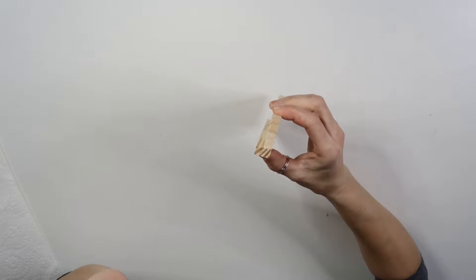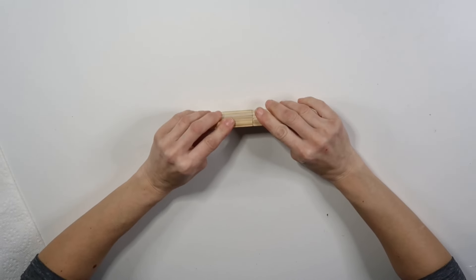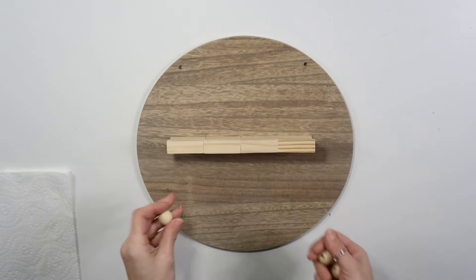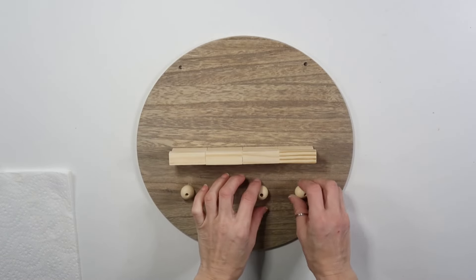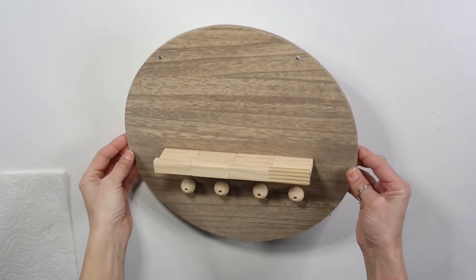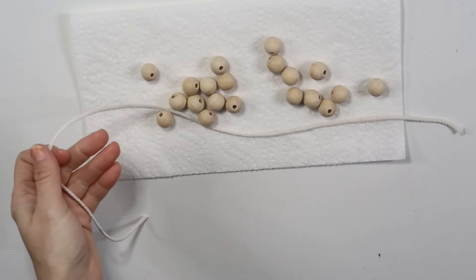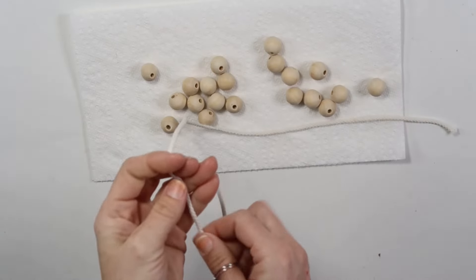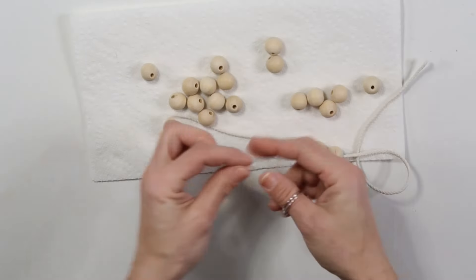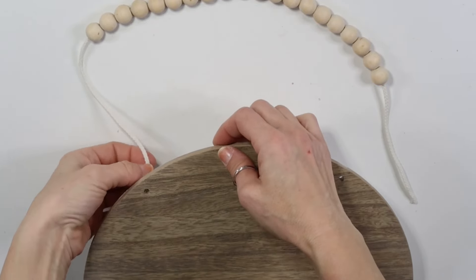That creates a little ledge, and I'll explain why. I decided to leave this raw, but you can paint or stain it however you like. I'm going to place this in the middle of the wood round, then use four larger wood beads glued underneath. This is going to be a key holder or mail holder. I'm taking macrame cord and adding a little hot glue on one end to thread about 20 beads onto it — that will be the hanger part.